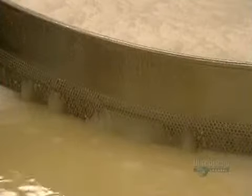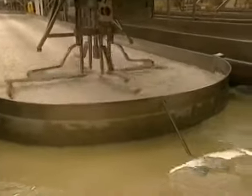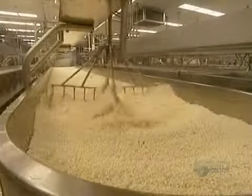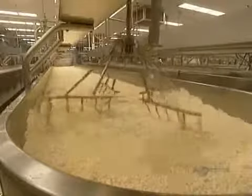The liquid we see draining is called lactose serum. The lactose serum will be concentrated and transformed into milk byproducts. The water has been almost entirely extracted and the cheese particles are now sufficiently dry.